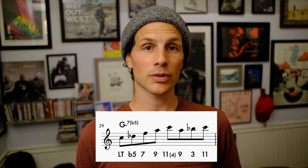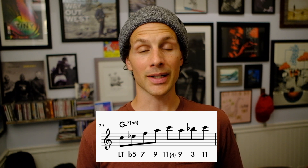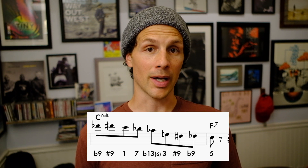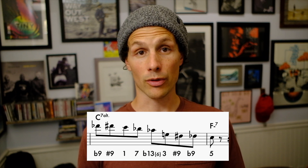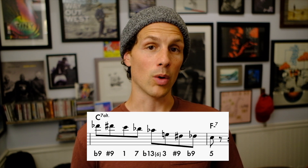So here's a breakdown I did over a minor 2-5 from that video. Think of this line starting on a leading tone to the flat 5. So we've got a leading tone, going flat 5, 7, 9, 11 — building that upper extension. Going back down to the 9, going to the 3, back to the 11. That transitions us nicely to the 5 chord, starting on the flat 9, sharp 9. Then you're going down to the 1, to the 7, to the flat 13 or the flat 6, however you want to think of it. Down to the 3. Then you've got the sharp 9, flat 9, and then you're resolving on the 5 of the 1 chord.